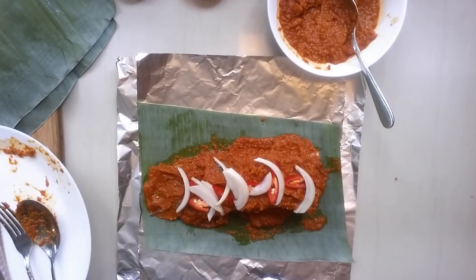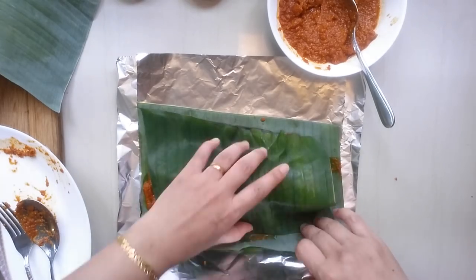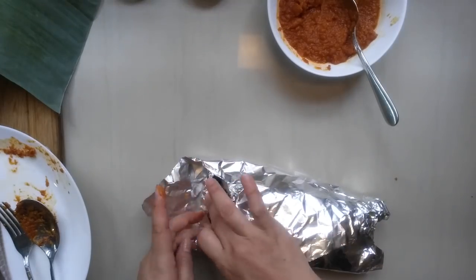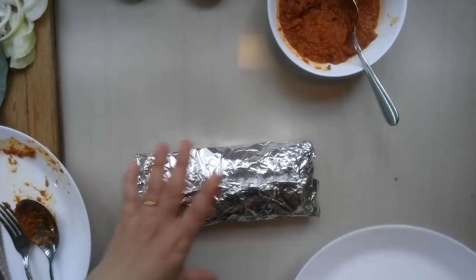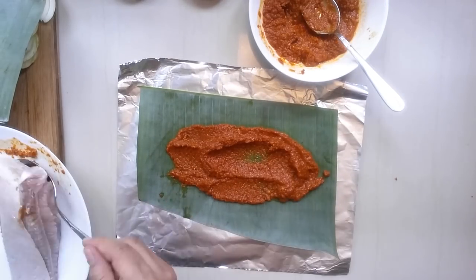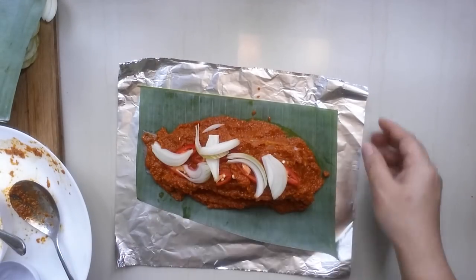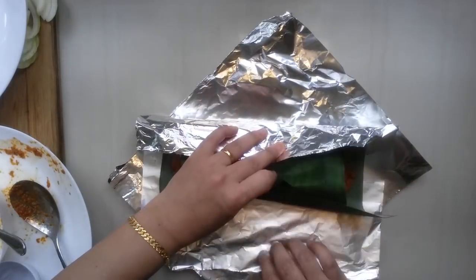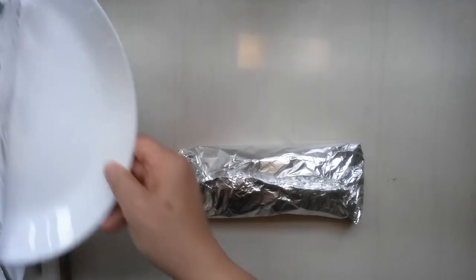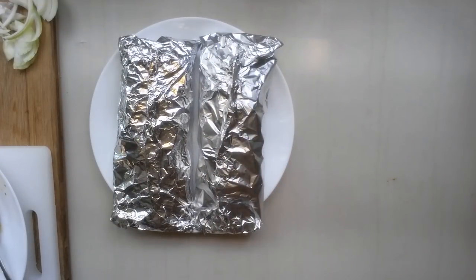We're going to wrap it. I'm going to use another piece of banana leaf, put it on top like that, and wrap it up. Okay, two bundles of love — let's go and grill it!